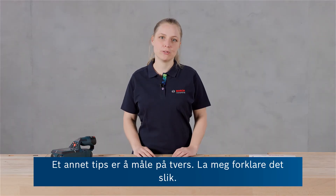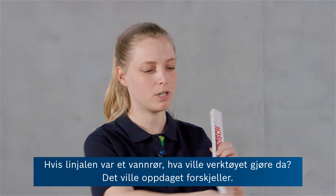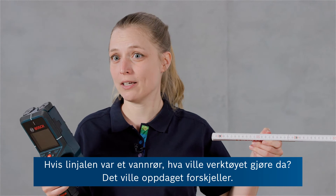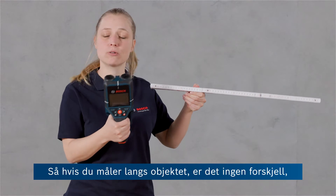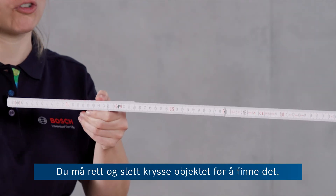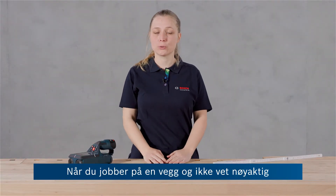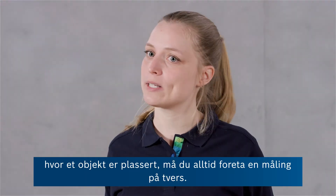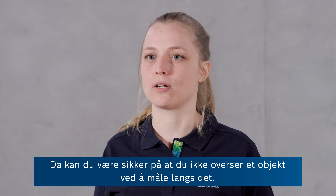Another tip is crosswise measurement. If the ruler would be a water pipe, what is the tool doing? It is detecting differences. So if you measure alongside the object, there is no difference and hence the object will not be found. You really have to cross the object in order to find it. So every time you work on a wall and you don't exactly know where the object is located, always do a cross measurement so you can make sure that you're not missing an object by measuring alongside of it.